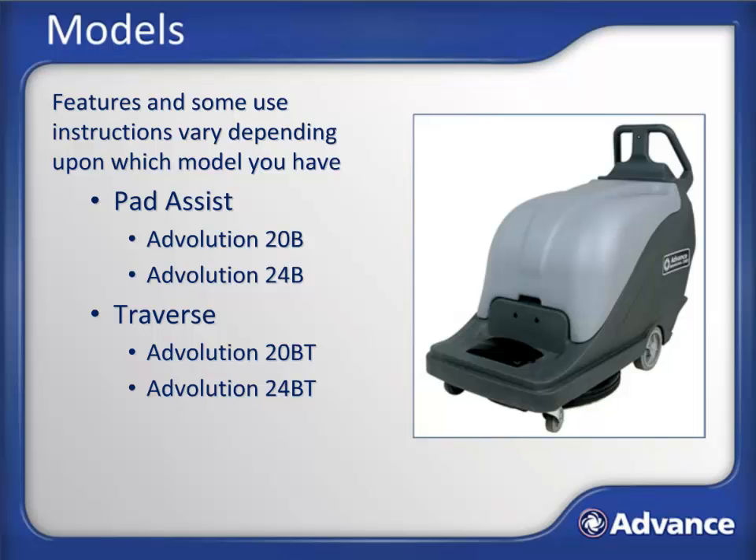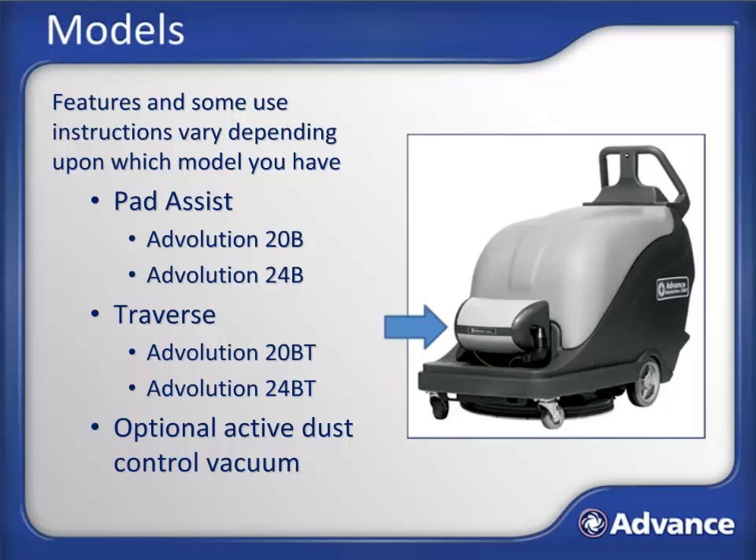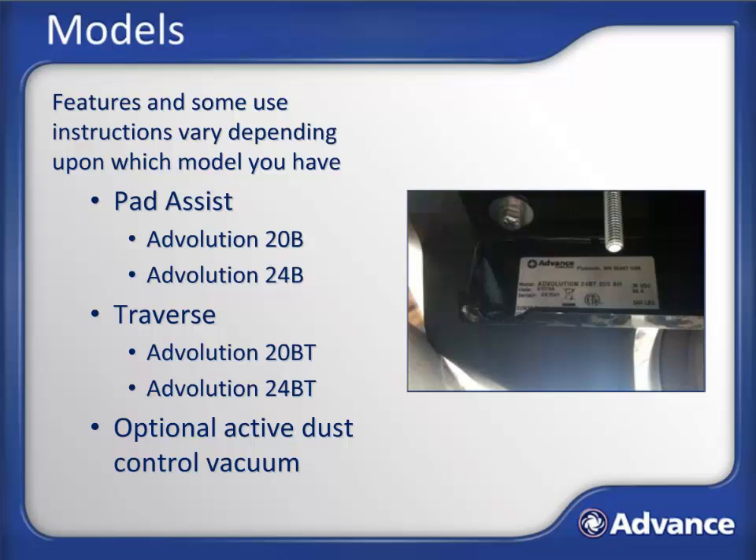Models with Pad Assist are propelled with the assistance of the spinning burnishing pad, while Traverse models are propelled by a motor on the axle between the rear wheels. Each of these models is available with or without an optional active dust control vacuum. A serial plate on the underside of the machine can help you identify your model type, and the model and serial number will also come in handy when ordering replacement parts or service.